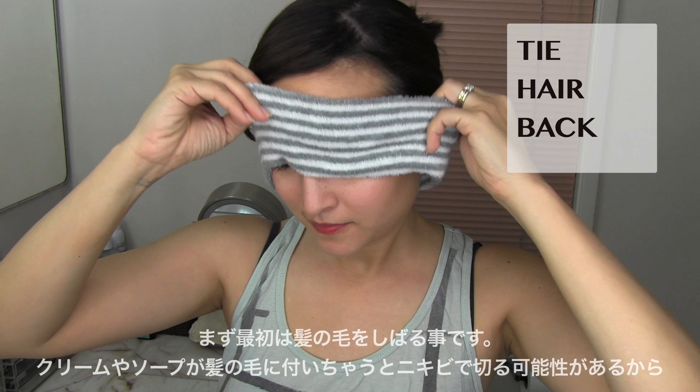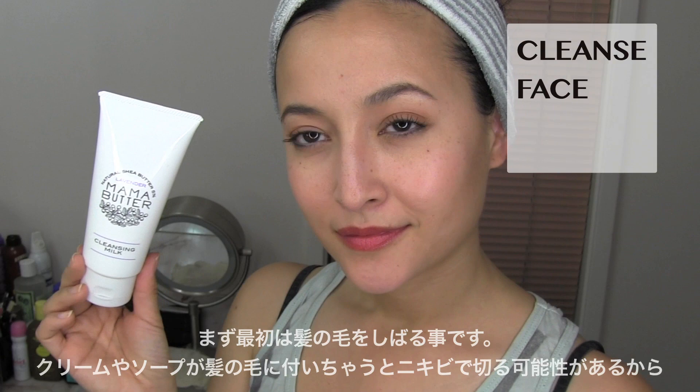First off, you want your hair pulled back and away from your face. Getting soaps and creams on your hair might create acne on your skin, and we don't want that.